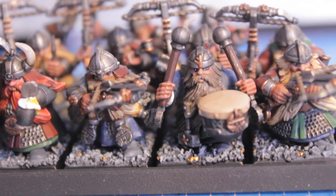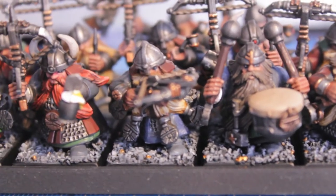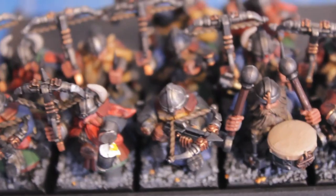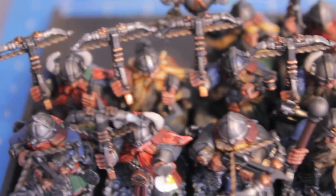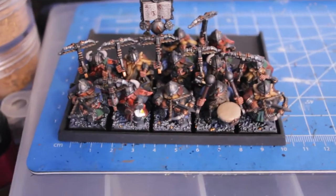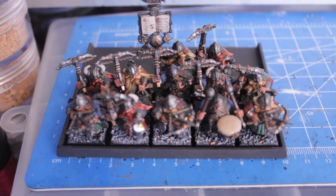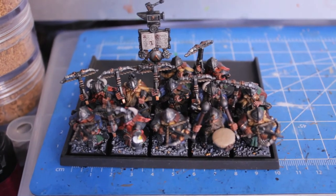I'm really happy with the way the dwarves look up close and from a tabletop away. They seem to be really cohesive and unified. This isn't the way they're actually going to be on the tabletop — there's going to be a rank of eight and a rank of eight behind, with the guys behind with their crossbows up like I've shown you in previous videos. But just pulling out of range for a second to check out how the colors work from far away, I'm doing really good with this unit from a distance and up close. I'm just really happy with the progress that I've made.